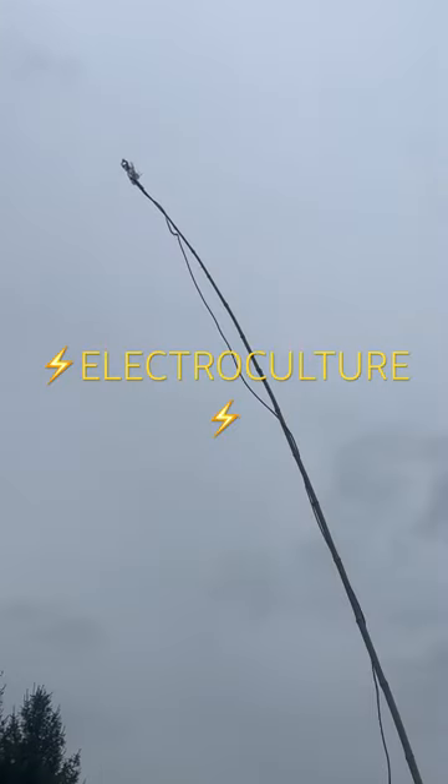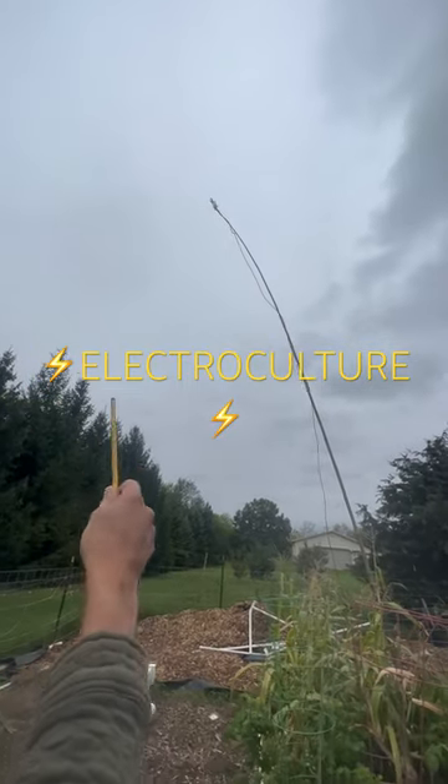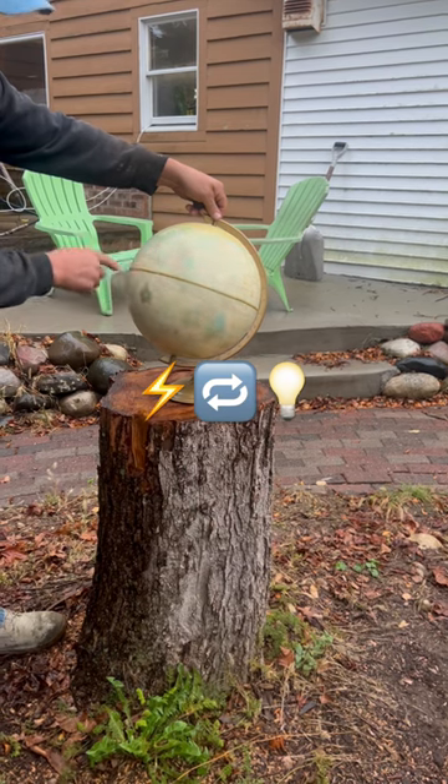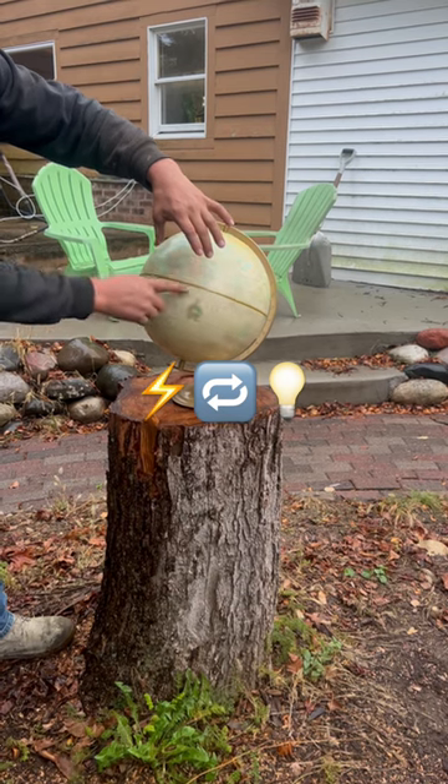A rod in the sky does what? Electric culture — so it's pulling energy out of the sky. As the world spins, electricity will be generated by the movement of the earth.